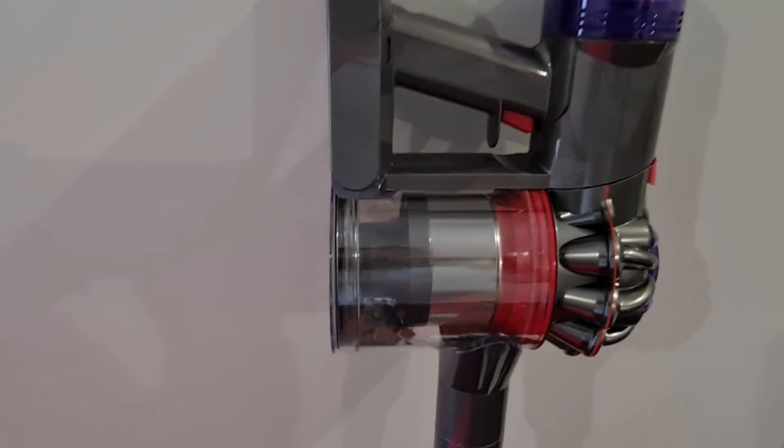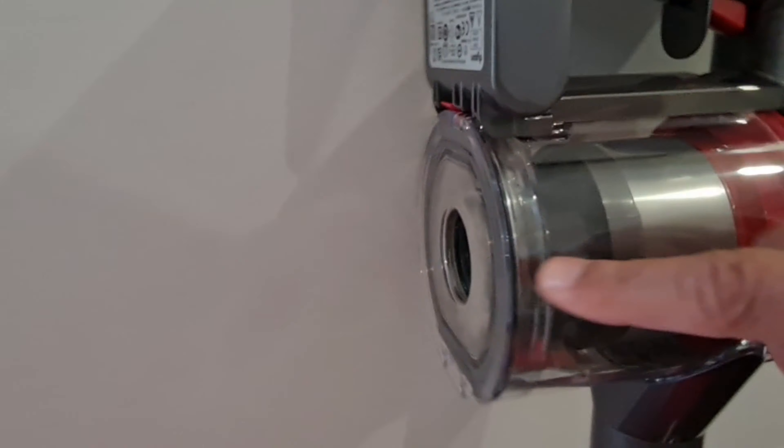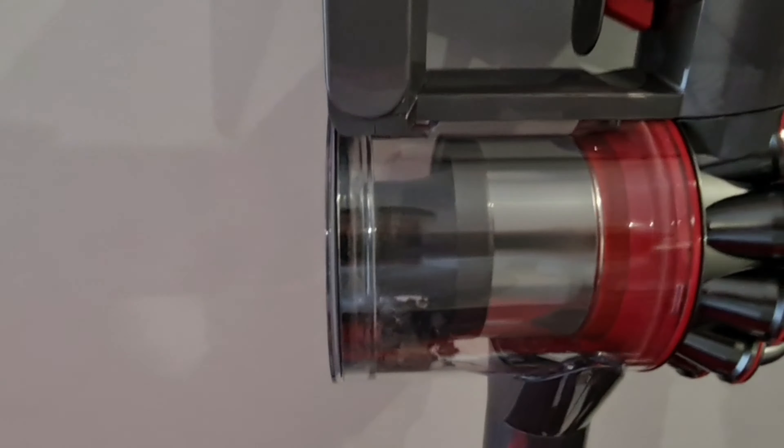The bin capacity is 0.54 liters — as you can see, that is where the dust is collected. You can open it from here and clear the bin.